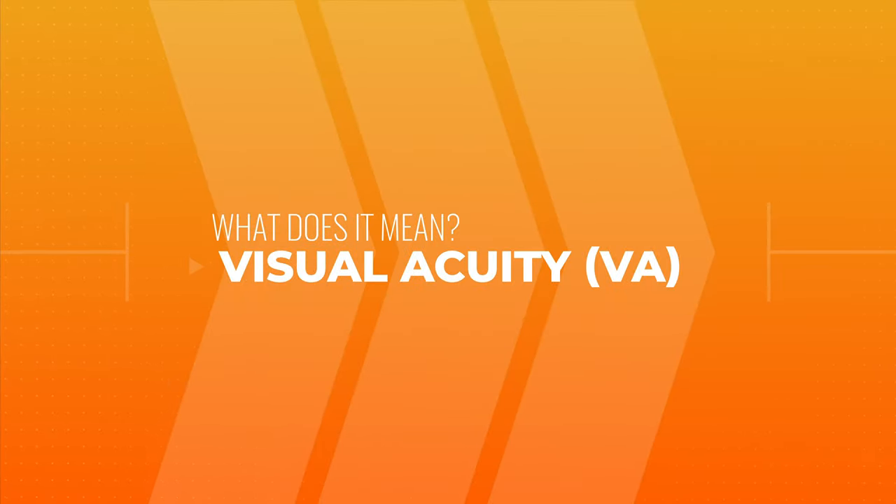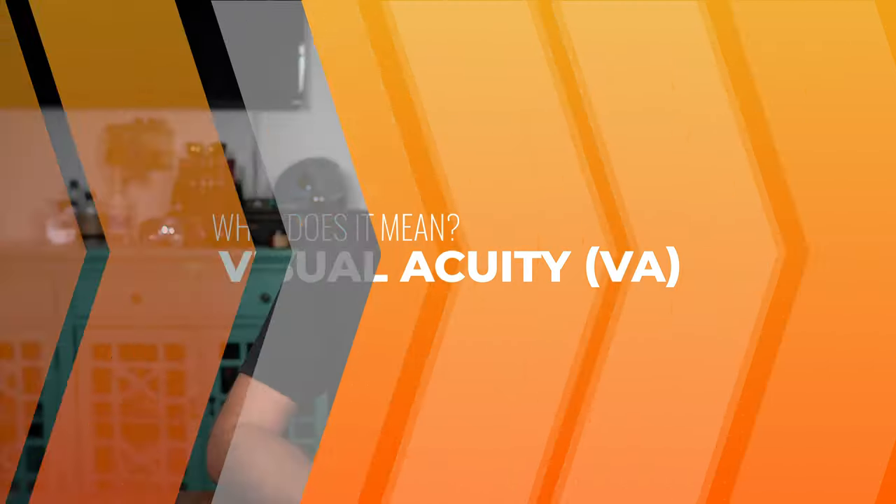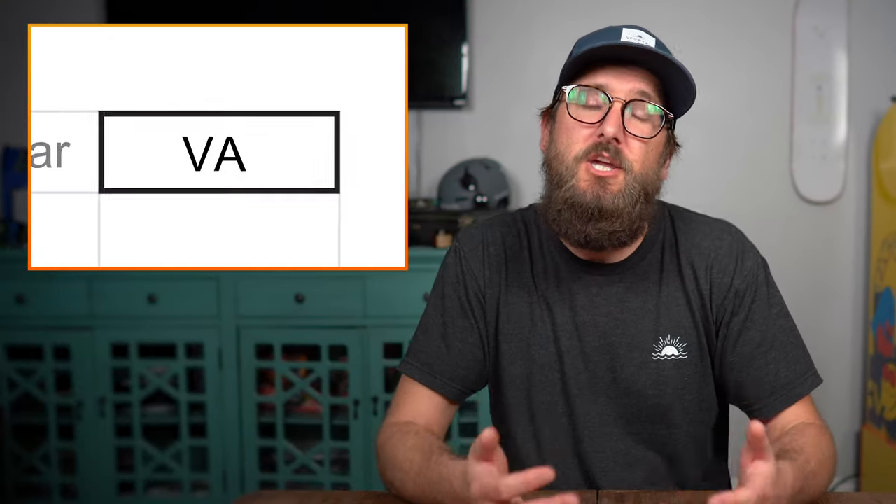I want to help you read your glasses prescription. We get a lot of people who feel like their prescription is written in a foreign language, and I want you to feel more comfortable while reading your own prescription. Right now I'm going to be talking about the abbreviation VA. VA is short for visual acuity.